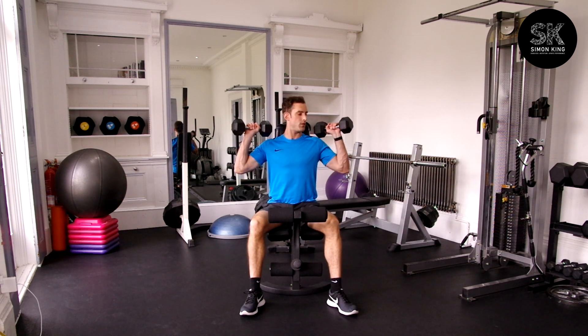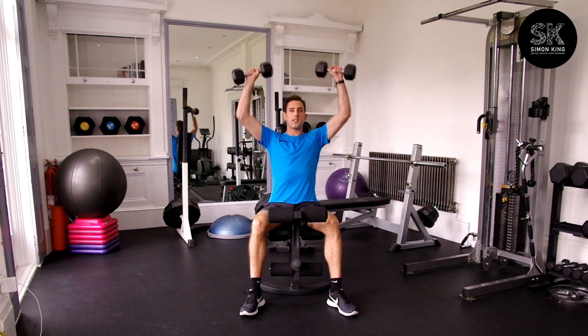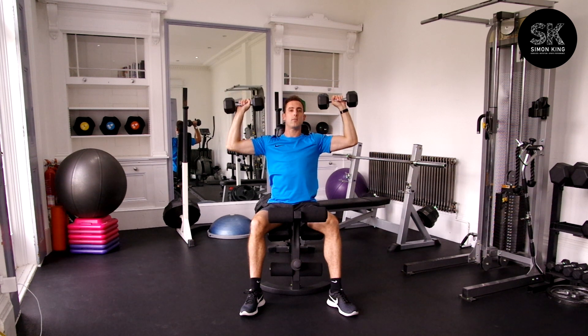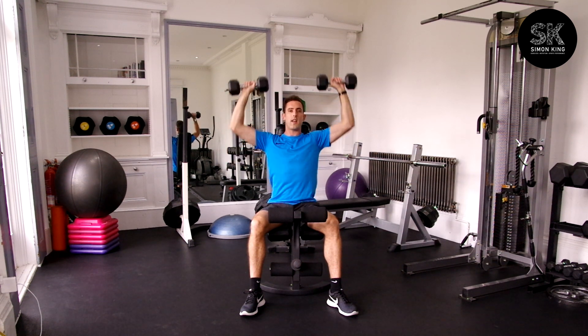Lift the dumbbells up onto the shoulders, then press to complete full extension above your head. Breathe on the way down to 90 degrees and exhale on the way up.